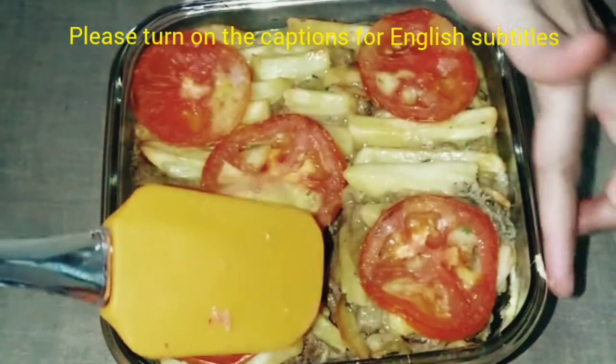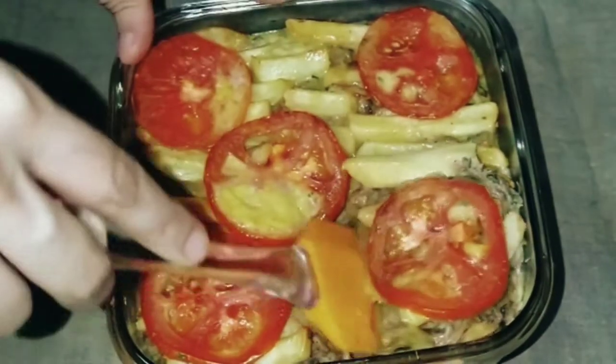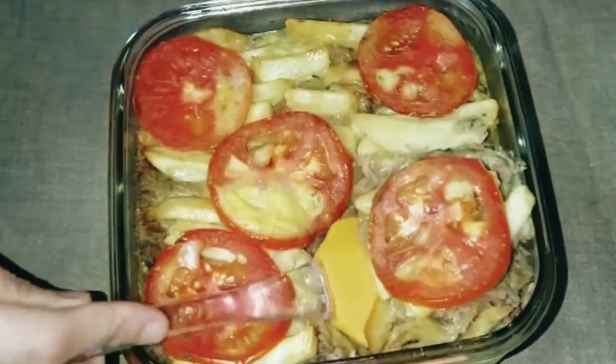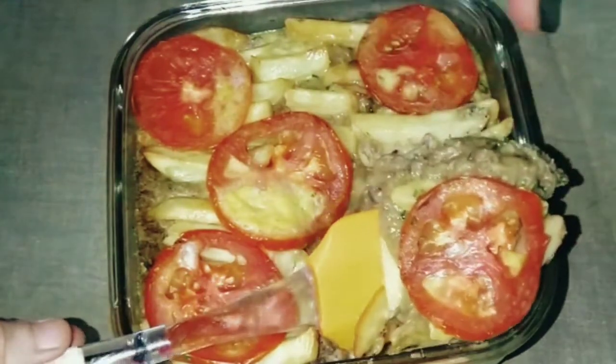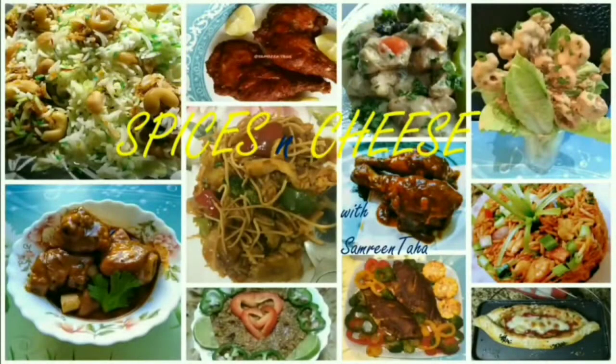Today we will make Dabba Gosht, which is a very yummy and creamy meat dish. We cook it in a dish in the oven and then serve it with roti, paratha, or naan. Hello everyone, welcome to Spices in Cheese with Samreen Taha. Please like and share my videos and subscribe to my channel for delicious recipes. Thank you.